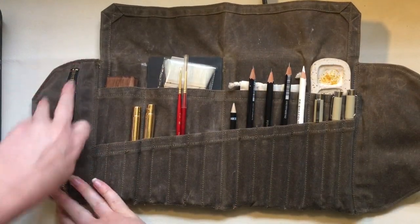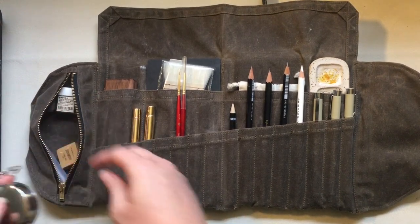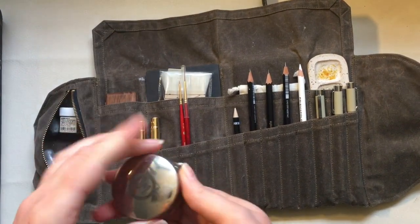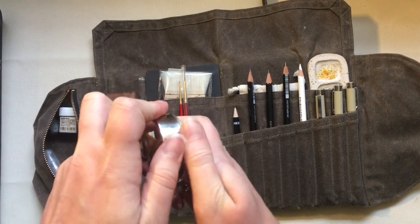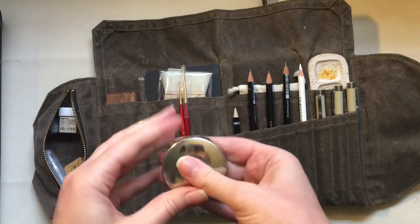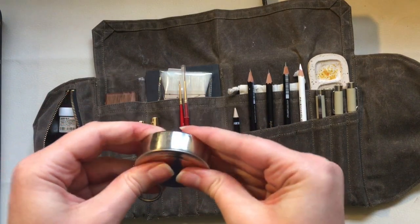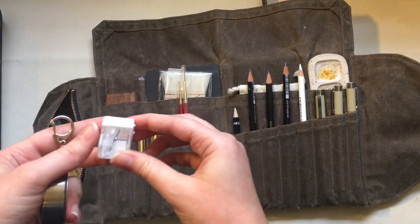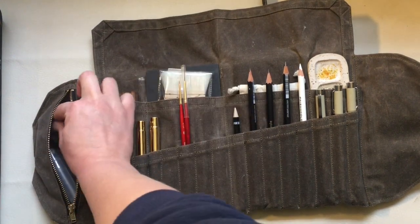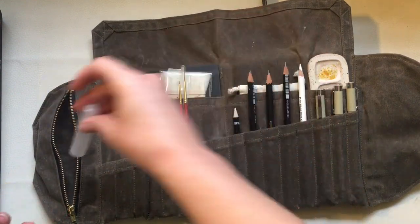In the zipper pouch on the side, I found I don't like to have very bulky things — it's not huge but great for little knickknacks. I've got a Whiskey Painters Cup for water — it has a keychain so I could latch it on the outside — a little pencil sharpener (also from Sugar House Ceramic Co.), an eraser, a couple different kinds of erasers, and a little pocket mister to mist my paints, which is also from Art Toolkit.